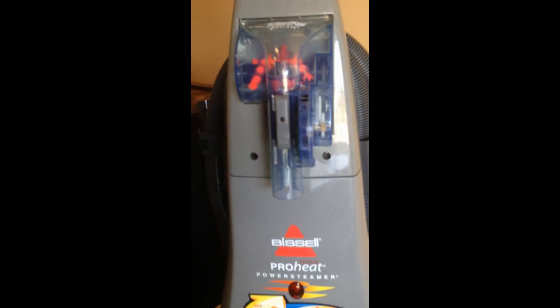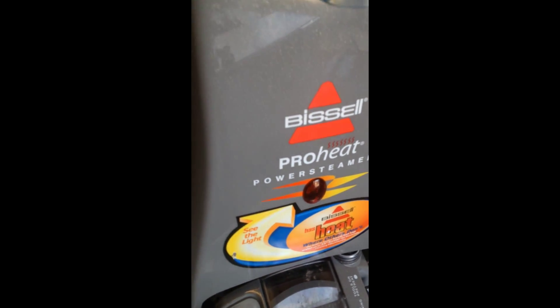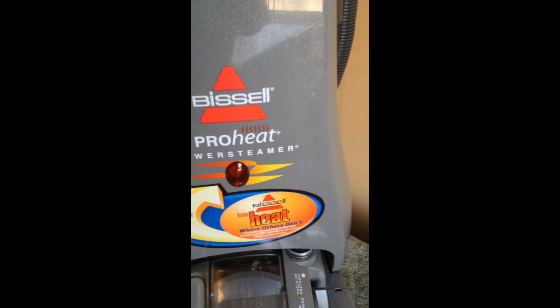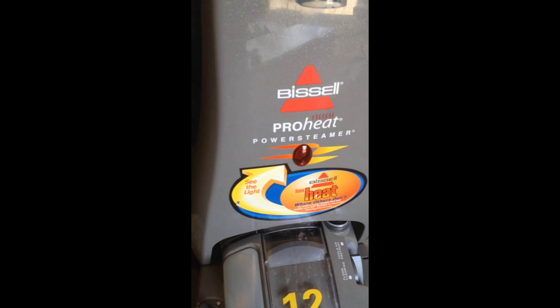The nice thing about the ProHeat is it's got a separate reservoir for the fluid and your extraction. The ProHeat actually heats up the water even hotter than your tap, so heat and your rug — well, it's the recipe to get out those really tough soilings. All the hoses are there, as is the extra power brush.